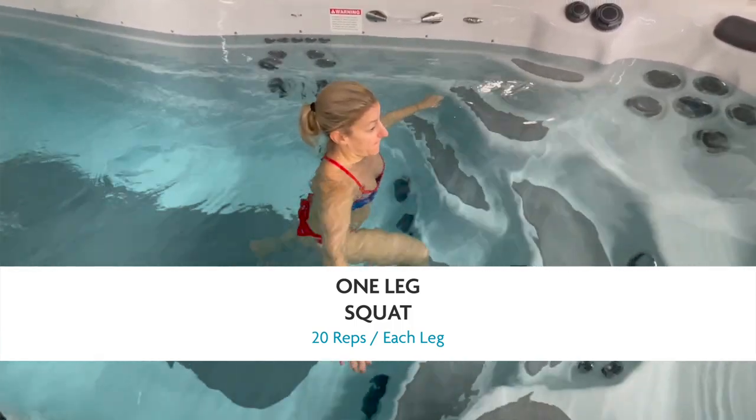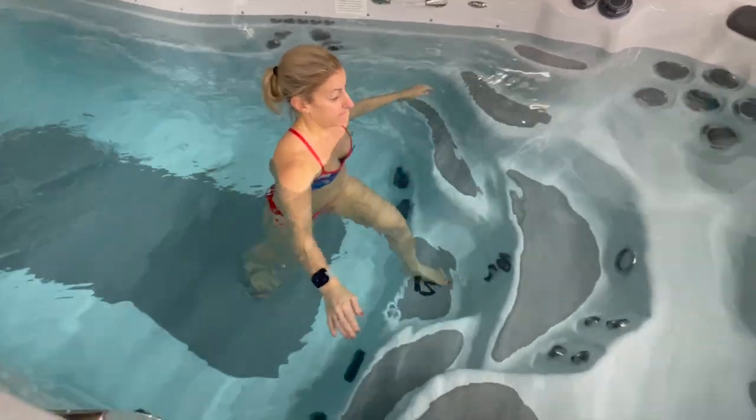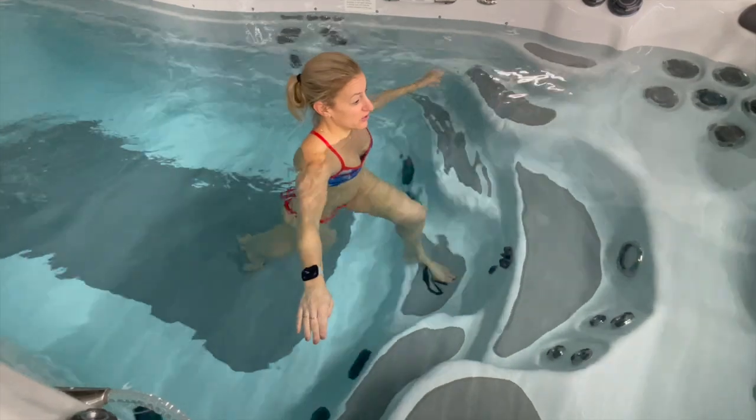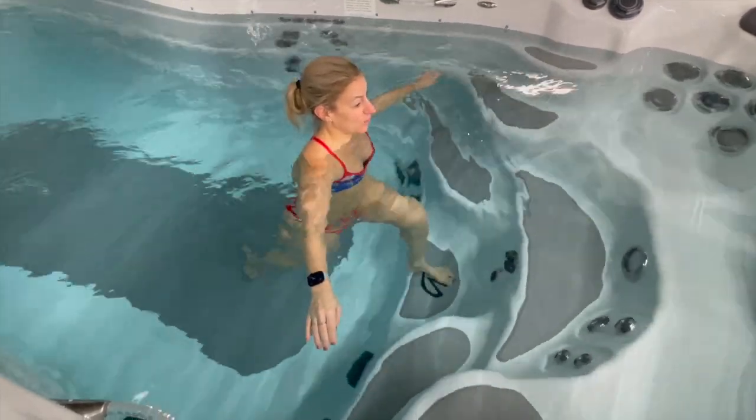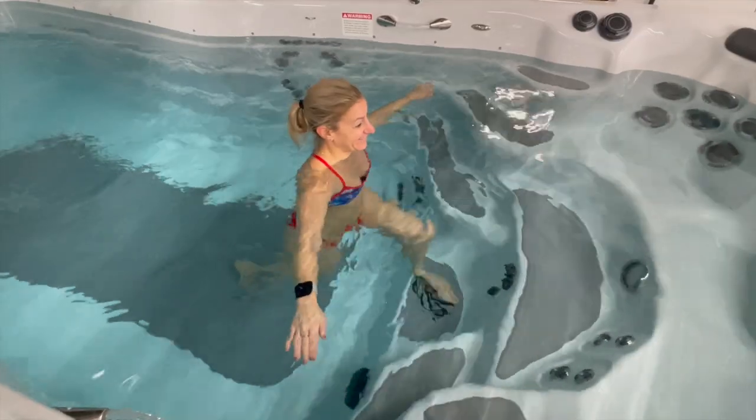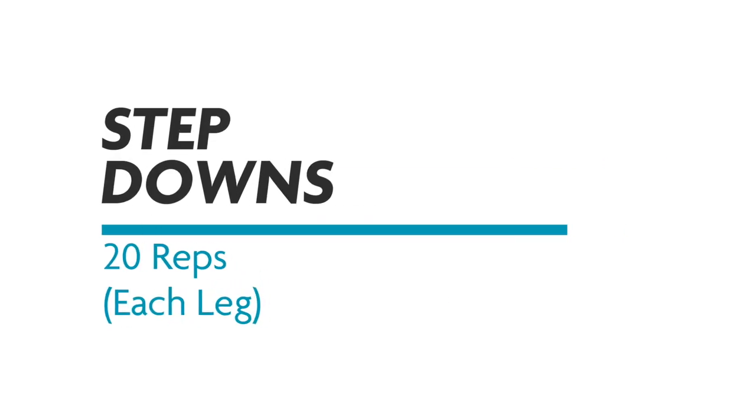You're not coming all the way up, so you're going down as far as is comfortable. Some of these are a challenge for Mary as she is not that tall — if you're taller you should definitely be going lower, maybe as low as chin to the water.